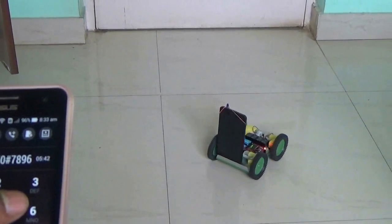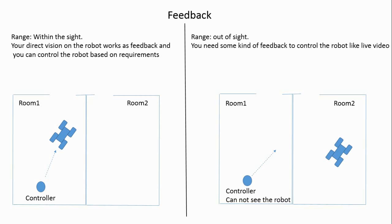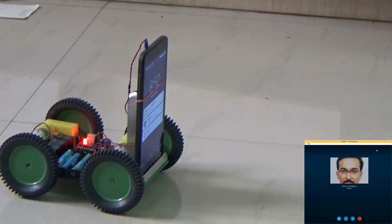This is just like a remote control toy car. In a remote control system, a feedback mechanism is very important. If the robot is within your sight, your vision will work as a feedback system to control it. But if it is far and out of your sight, then you need some feedback like live video. So I use a Skype video call from my laptop to control the robot.